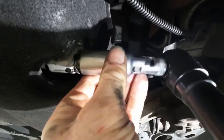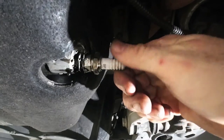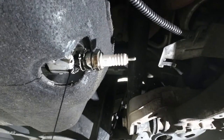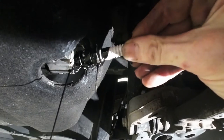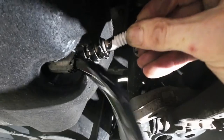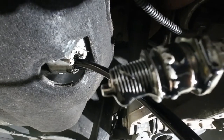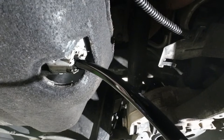Why would someone do this? Probably for a couple of reasons — maybe they were out of time, didn't have time to repair it, maybe the customer didn't want to fix it, or maybe they were just a hack. Look at the plug — most of the threads on the sump are now on that spark plug.